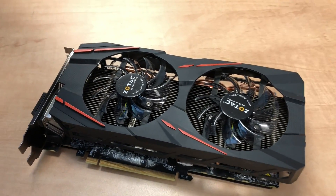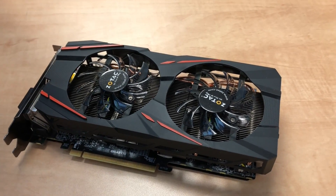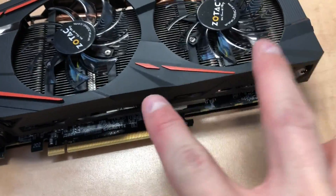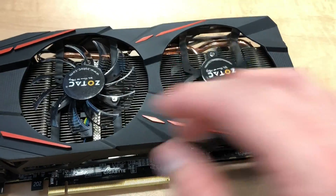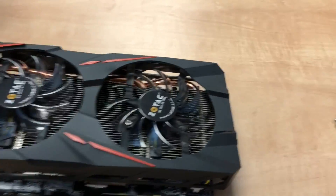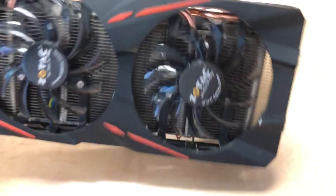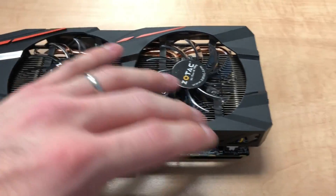The most challenging part of this entire process is really just getting to these screws and getting them in and out — it's a really easy process overall. Now I'm gonna put the cage back on and then we're gonna hook it up to a rig and test it. Everything is seated in the cage and screwed back on. Just make sure the fans are unencumbered and not rubbing on anything. We were able to get all the wires in with really no trouble at all.